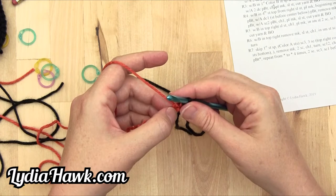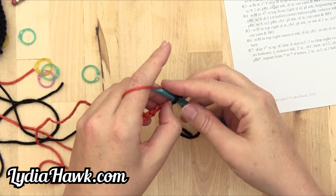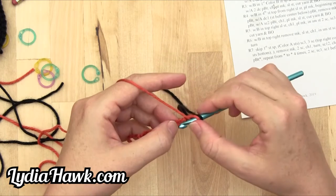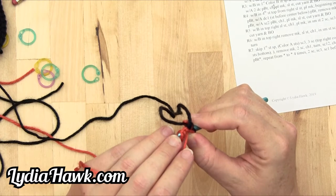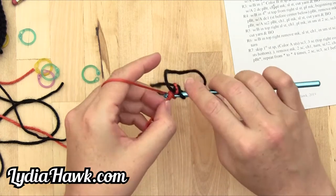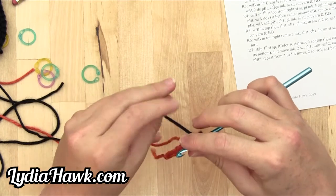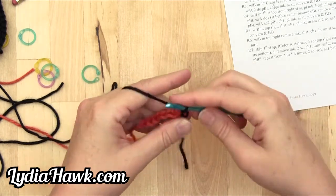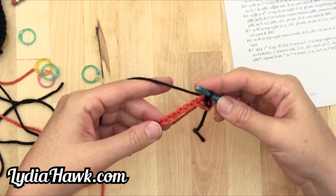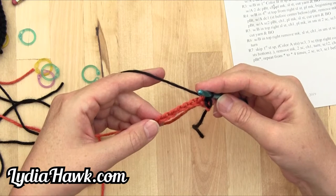Next it says with A, half double crochet one, pulling B through. So I'm going to yarn over for a half double crochet, go in through the top and middle strips of thread, pull through. And because it's the final step, I'm going to pull B through the final three loops. My chain space is still straight, still in front of me — everything looks good.